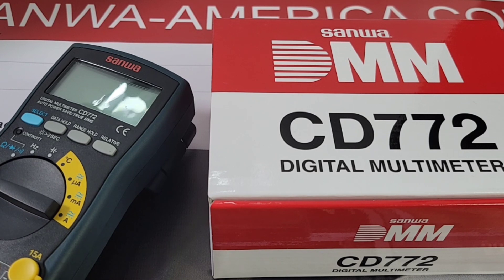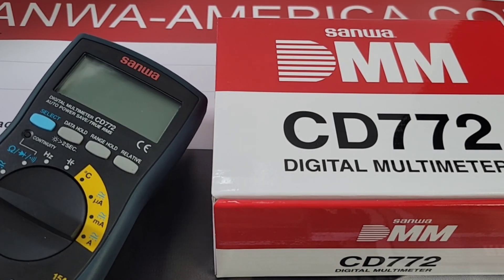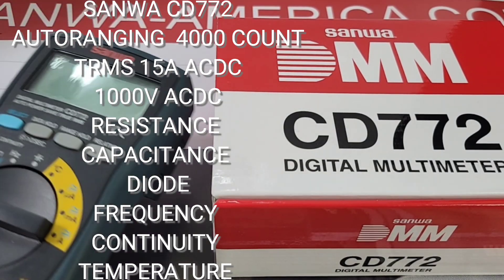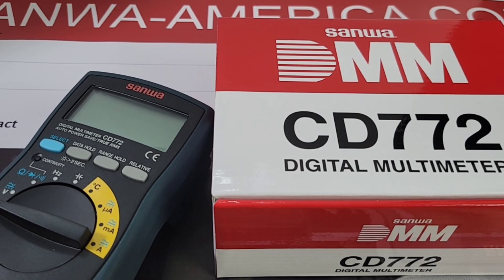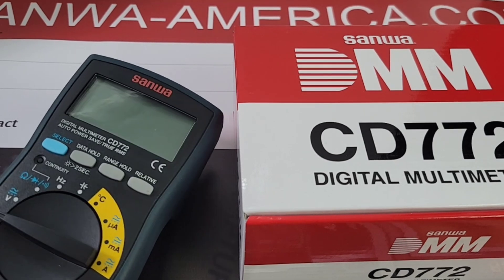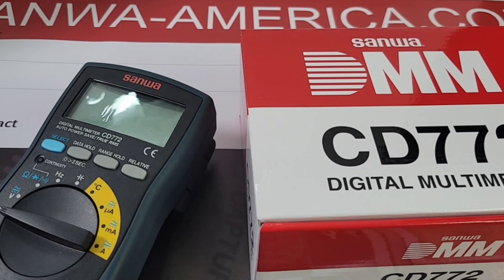Starting off the Sanwa America extravaganza, we have the CD 772, direct from Phoenix. Being able to get a multimeter from an authorized distributor in the United States — no more waiting a long time for international shipping — is uber cool.